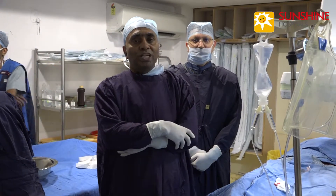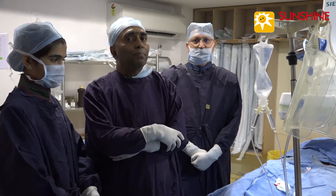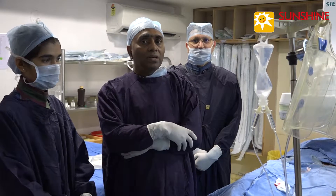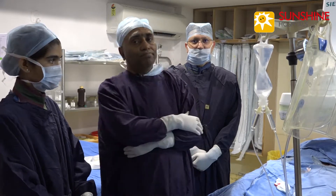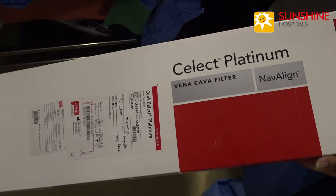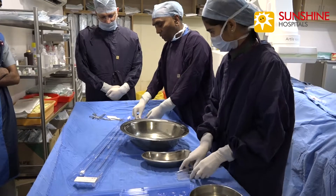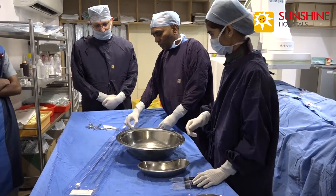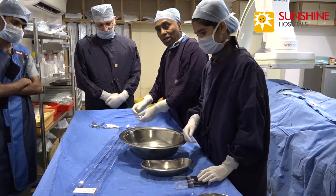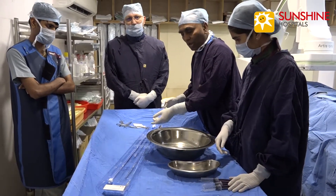This procedure is very simple, almost painless, and the patient is absolutely pain-free and is sleeping. This is called the Select Platinum — the latest IVC filter. It has two access options: one is femoral and one is jugular. Now we are doing this through the femoral one.